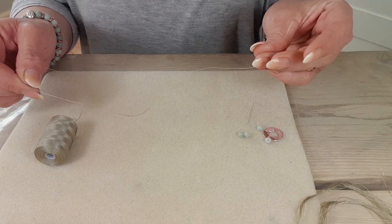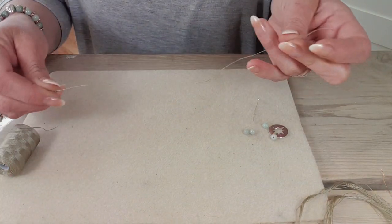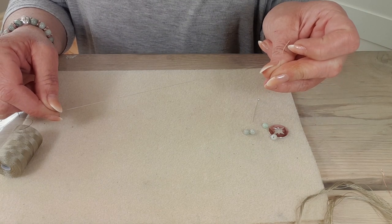I'm going to do this on a very small scale because obviously my hands are going to go out of shot, but it will apply no matter how big you want to make this, or how many layers you want to make as well.